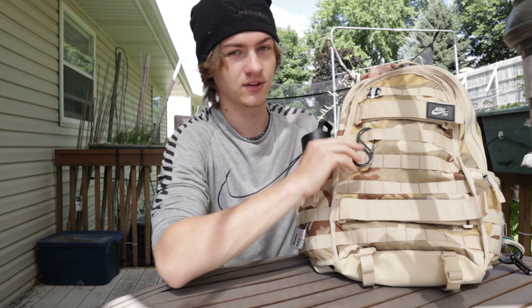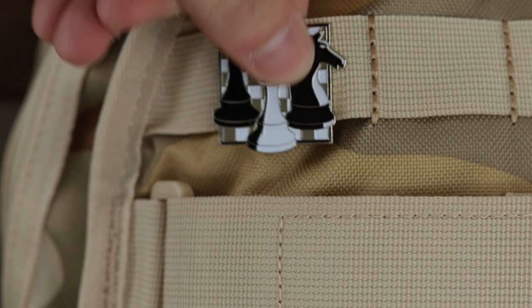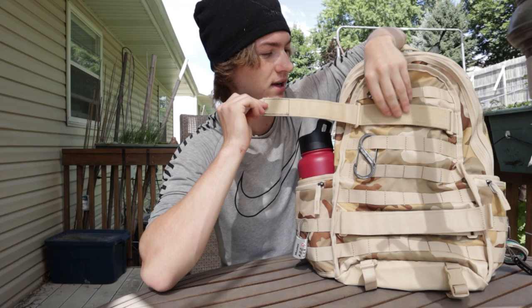There are also these little pouches you can buy — they're like military grade — so you can hook them on these loops and add extra storage if you really wanted to. I've got a cool little chest pin up here. And right next to those, we've got these huge skateboard straps, which we'll demonstrate in a little bit.